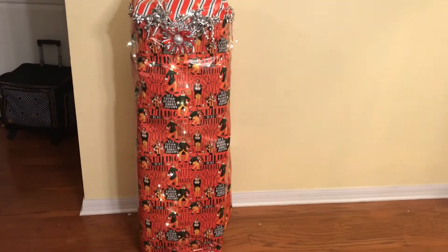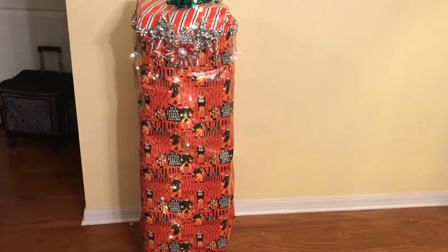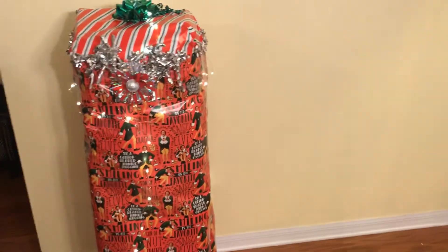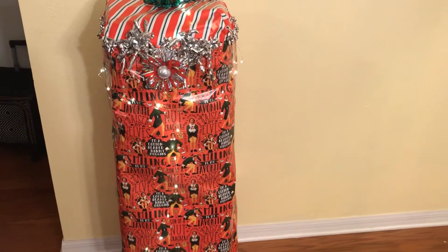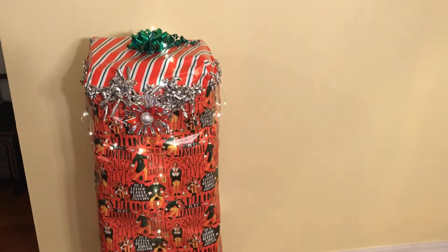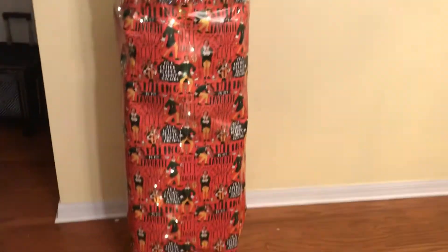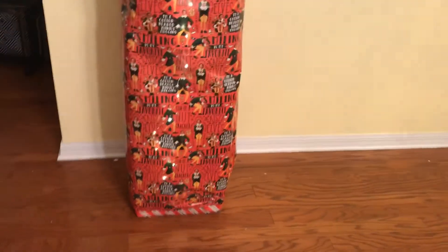This was definitely a fun project. And this is for my mother-in-law, Brenda. I wish I could see her reaction when she goes on Facebook and sees this crazy wild project that I did just to wrap her gift.